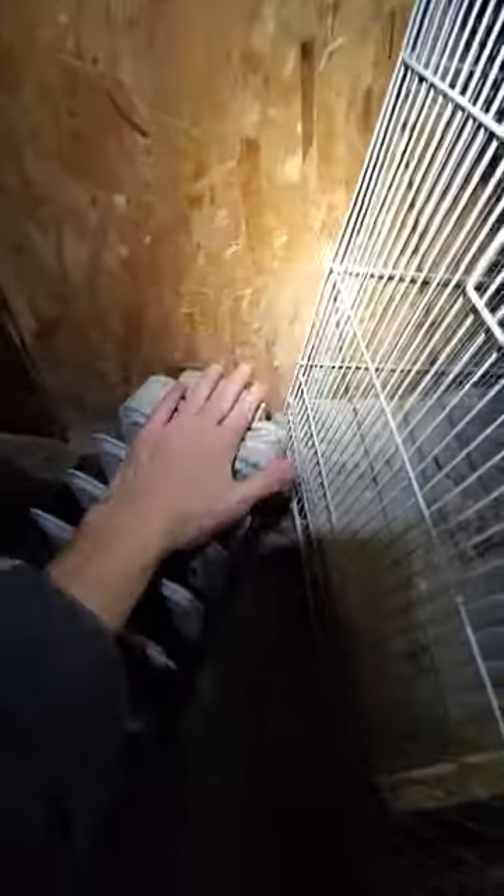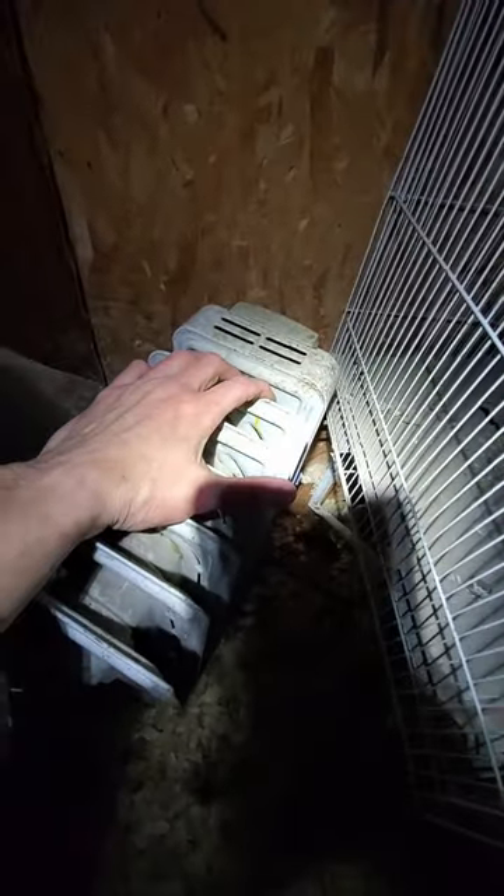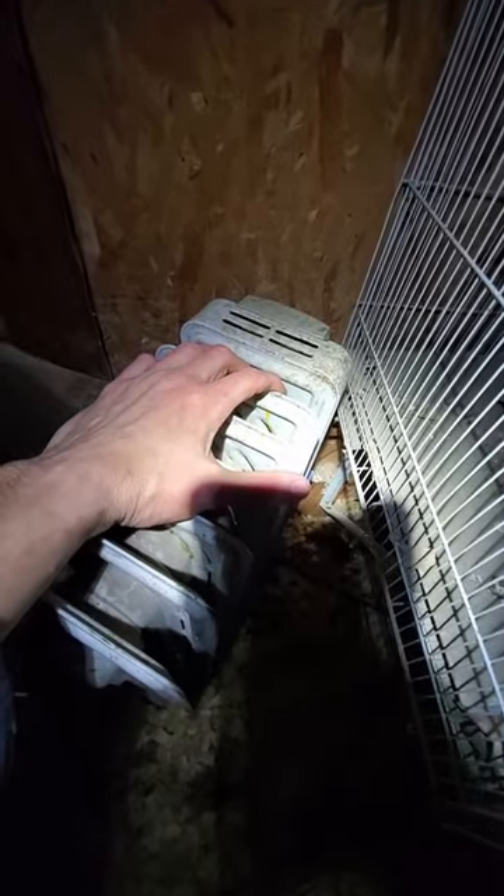A really quick video on heating your coop. I understand this is a very controversial topic, but today it's negative 12 out and the windchill was negative 35. Right now I have Easter Eggers and Black Australorps in my coop.